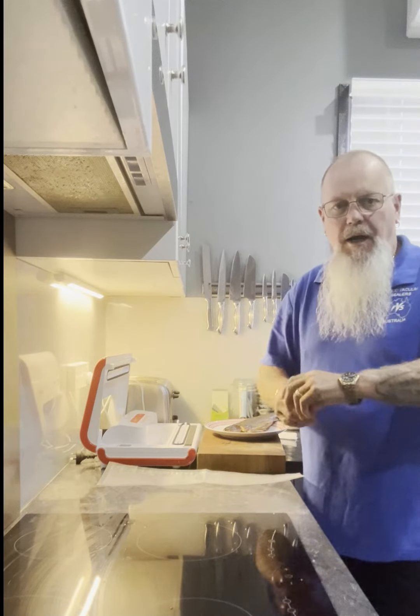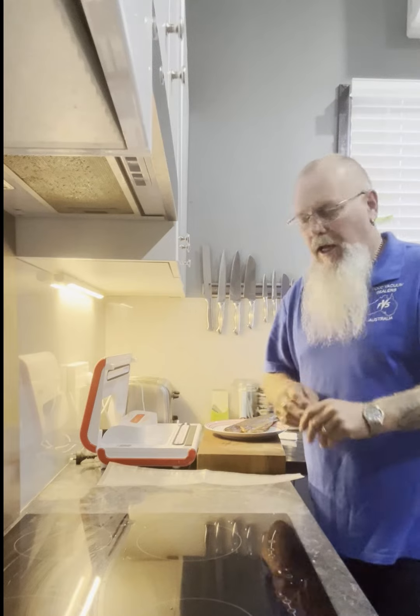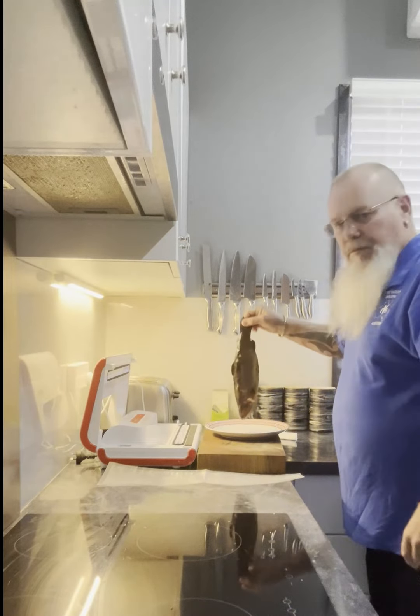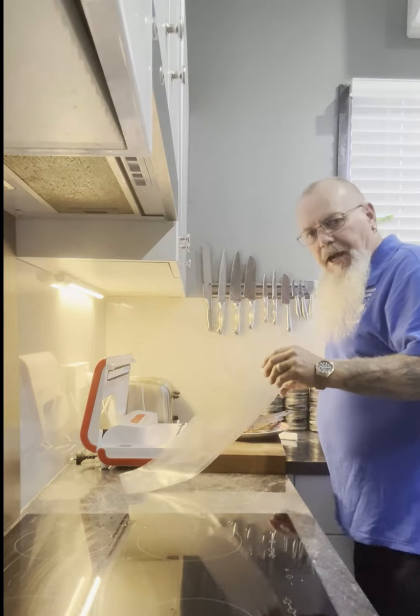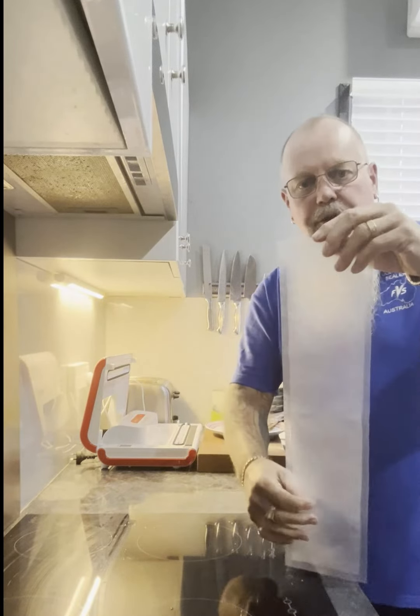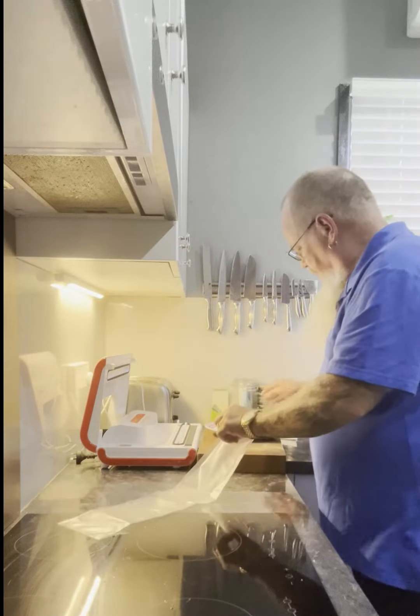Hi, Bryce here from Food Vacuum Seal Australia. Just a quick video on some more vacuum sealing fish. I've got a nice little smoked trout here, and what we're going to vacuum seal this in is our salami bag range. So there's a 10 centimetre by 50 centimetre bag — ideal for these long skinny fish.